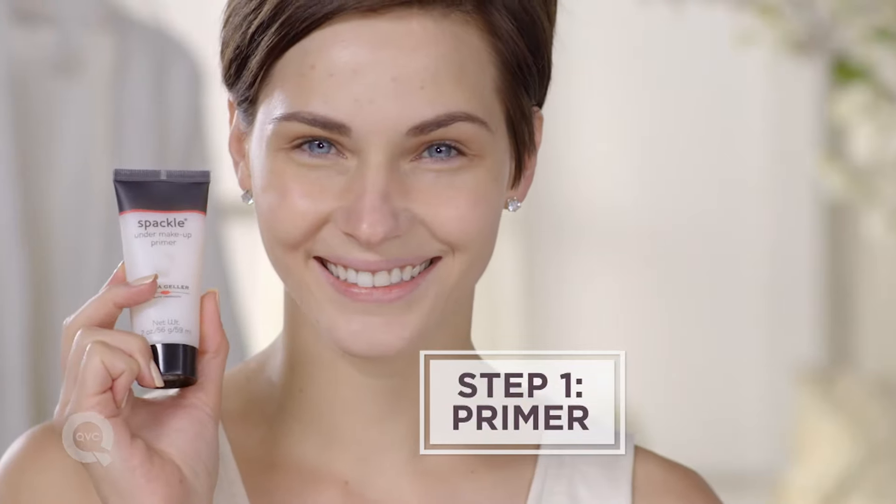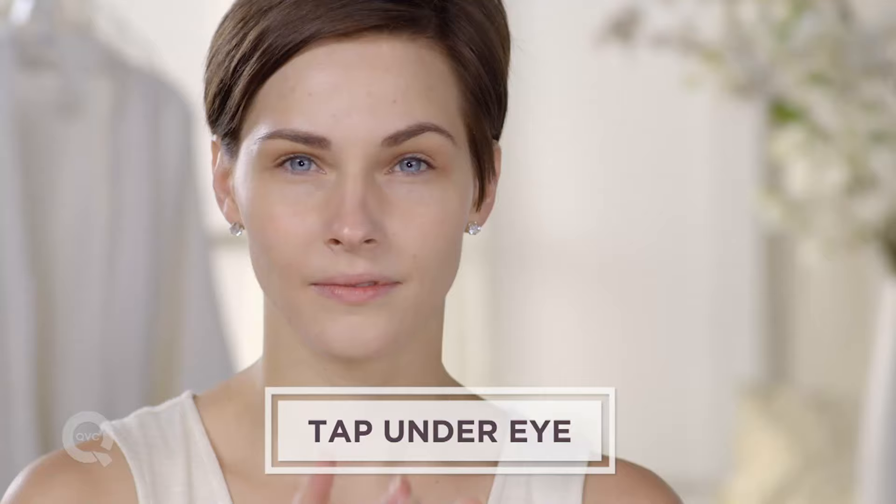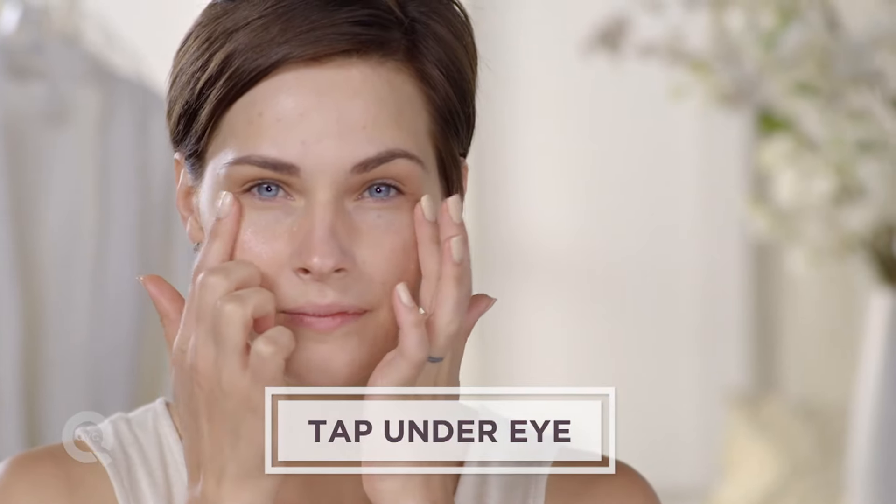The first step is going to be applying an under makeup primer. Take just a little bit of that, and with small tapping motions, you're going to apply that all under your eye, going up into the corners. Then you're going to let that dry, and that's going to be the foundation for your under eye concealer. It's going to help it not crease.